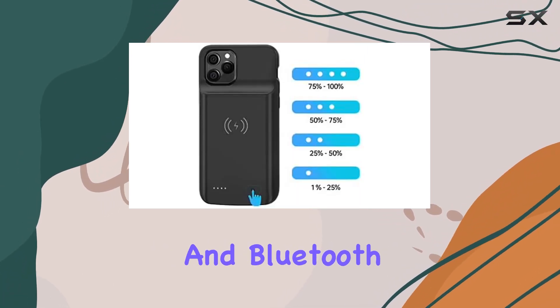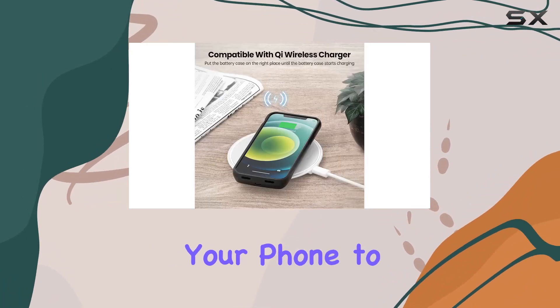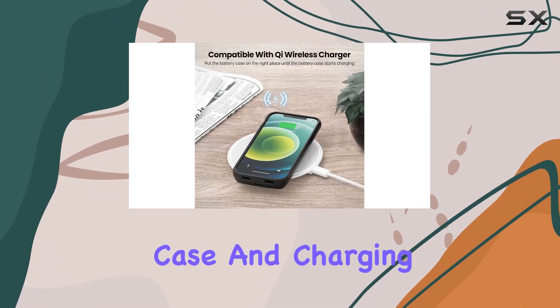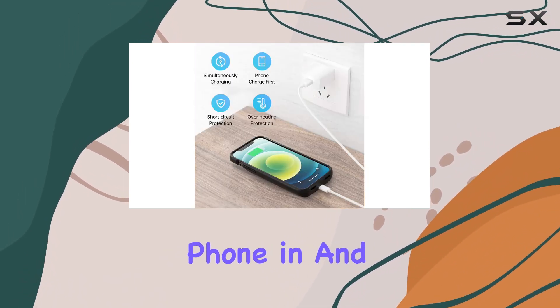The case also supports wired earphones and Bluetooth accessories. When it comes to practicality, you can sync your phone to your PC without removing the case, and charging is a breeze — simply bend the soft rubber top and slide your phone in.